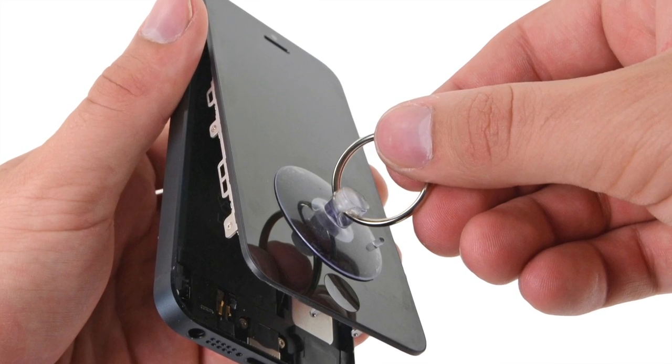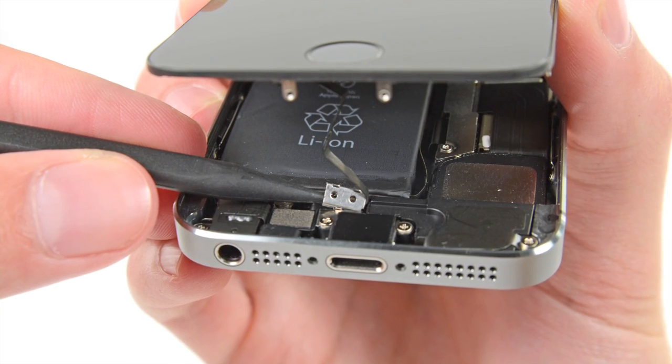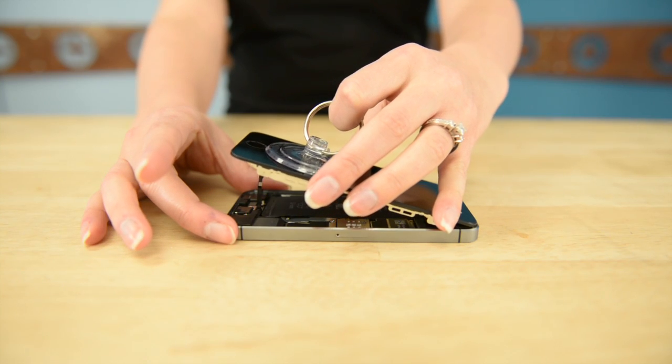Getting into the iPhone 5 was never a simple task, but it didn't stop us from getting the job done. Using this adorable little suction cup was our go-to for almost any screen that needed lifting. It did the job until Apple made the decision to add a sneaky sensor cable to the home button in the iPhone 5S, which means using our little suction cup might end up hurting more than helping.